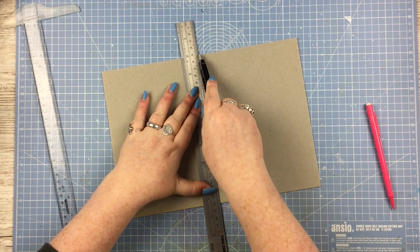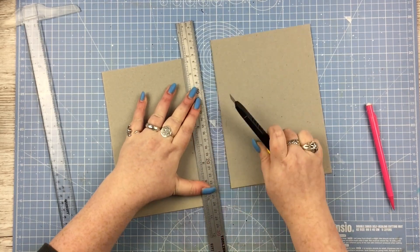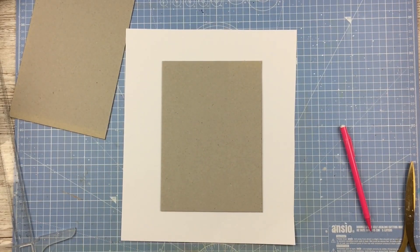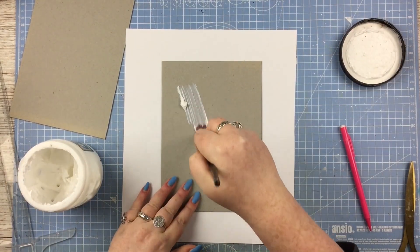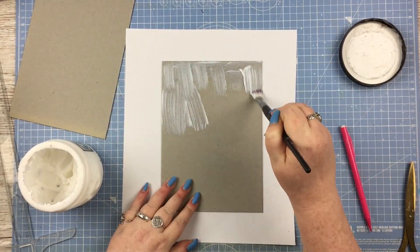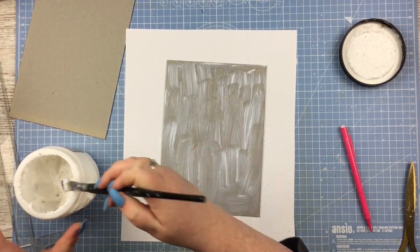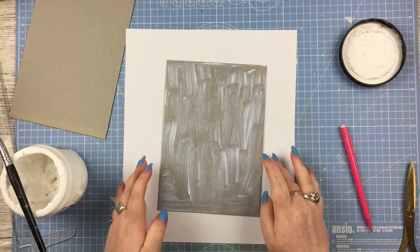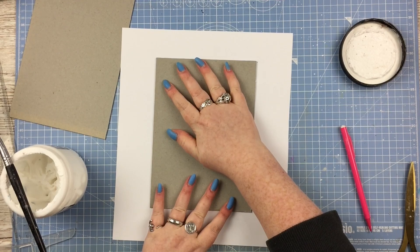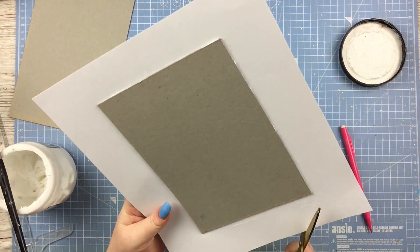I can't really credit any one person in particular because I kind of watch a bunch of tutorials and then sort of merge them together to find my own personal way of doing it. But if you type in 'curved spine journal cover tutorial' and want something more in depth and detailed, there are plenty of really good ones out there. So to start off, for my cover I'm cutting two chipboard pieces, two A5 size, because those are the covers on that 12x12 sheet.